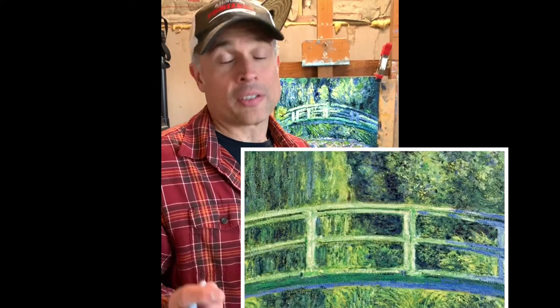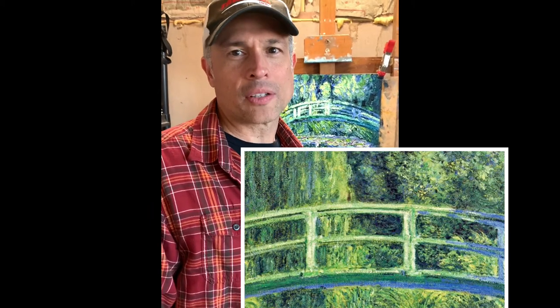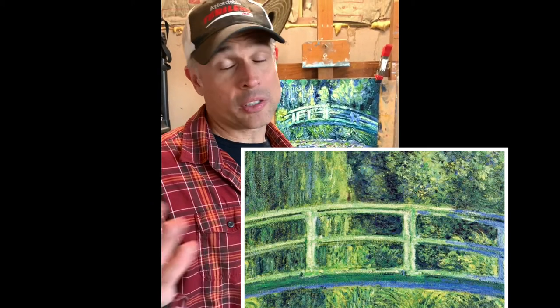One of Claude Monet's haystack paintings just sold a couple years ago for $97 million at a Sotheby's auction. In this video, you'll see me try to replicate one of Monet's most famous paintings ever, Waterlilies and Japanese Bridge. You're going to learn about Monet's techniques and it's going to make you a better painter. Along the way, we'll learn some fun, interesting historical facts about the Waterlily paintings as well as his life.